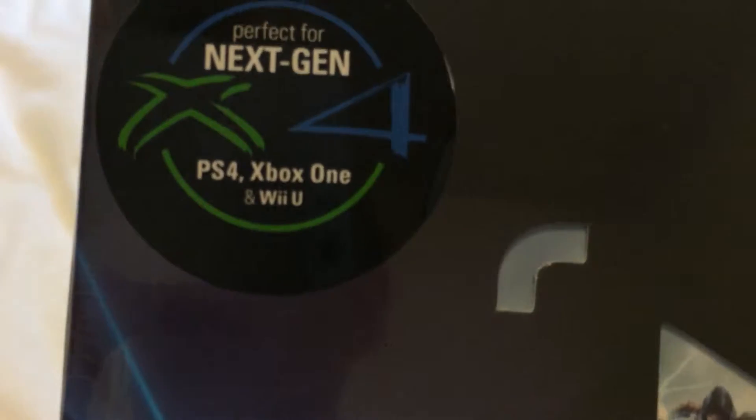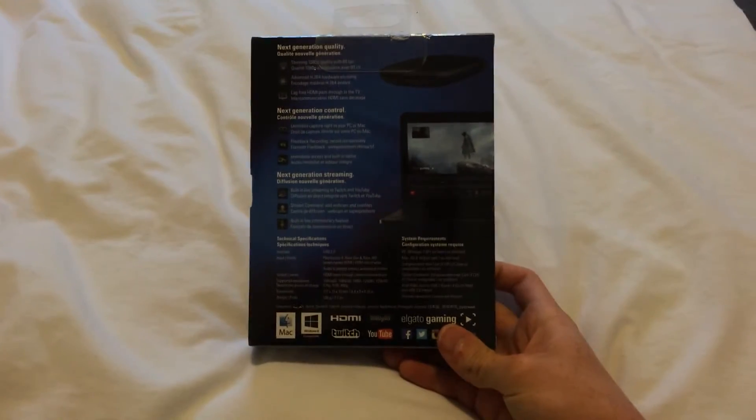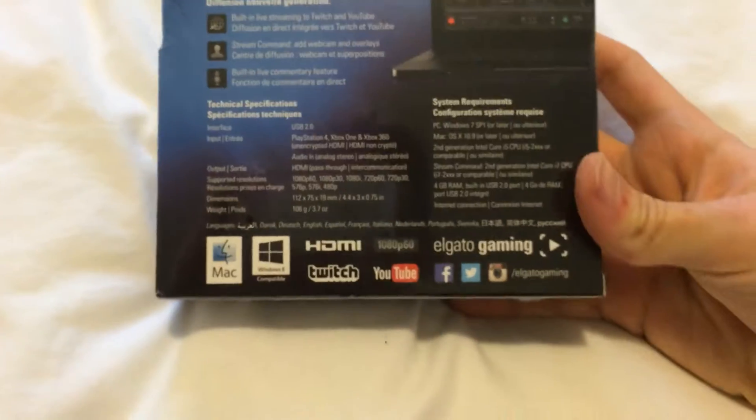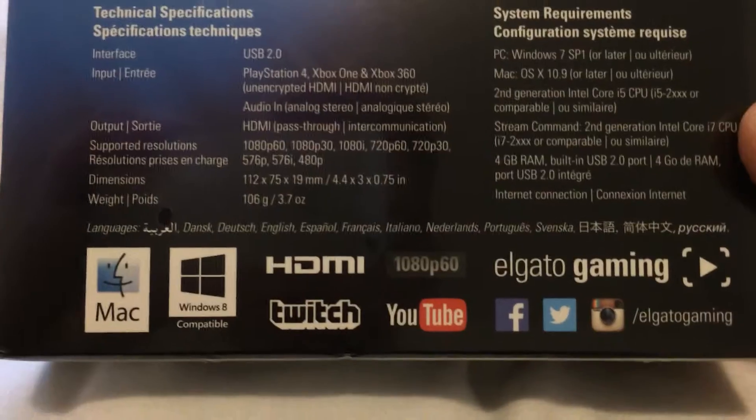Perfect for next-gen PS4, Xbox One, and Wii U. Here's what it looks like — the side, the other side, and of course the back, which gives you all that wonderful information. Compatible with Mac, which is what I have. 1080p, 60 frames per second — perfect. You guys are going to be seeing live streams on Twitch.